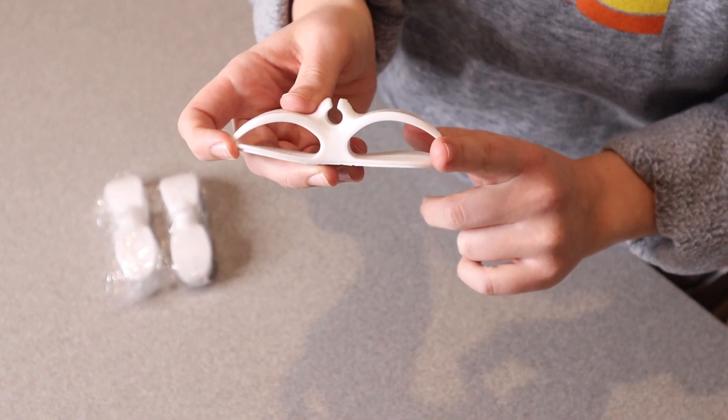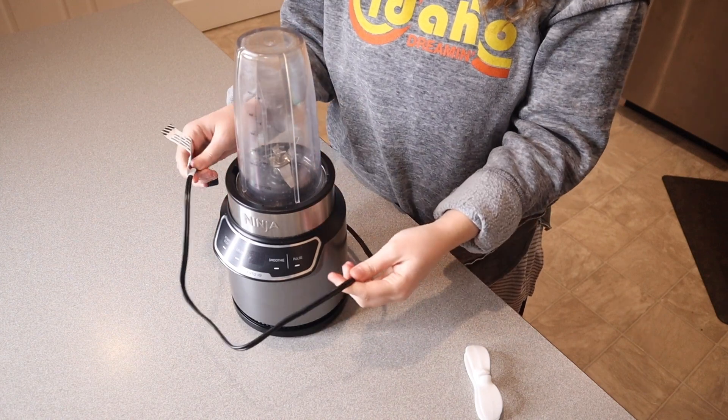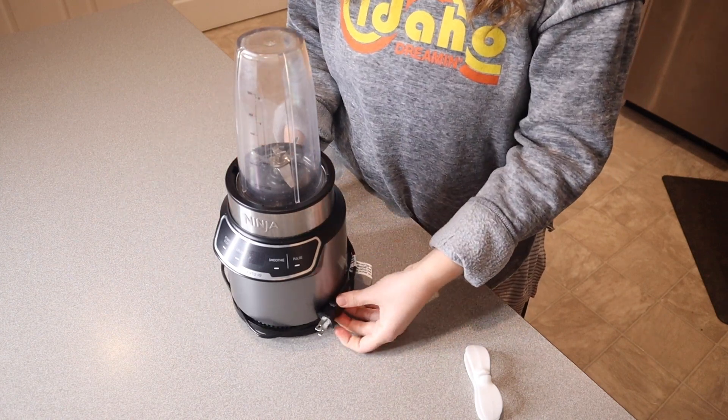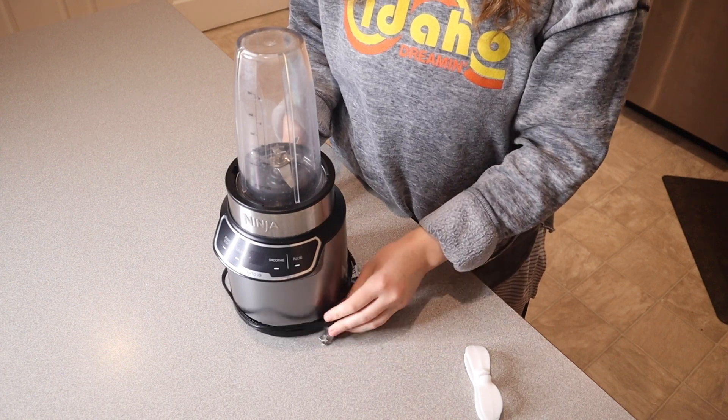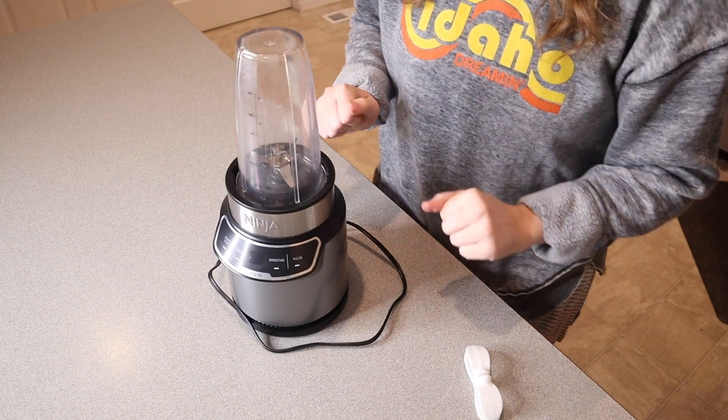Let me go ahead and grab one that I've been meaning to use this on. You can see right here — this is our little blender. There's no good place to actually put the cord. We just end up wrapping it around here and most of the time it just gets in the way in our pantry. So I'm really excited to have a better cord organization option.